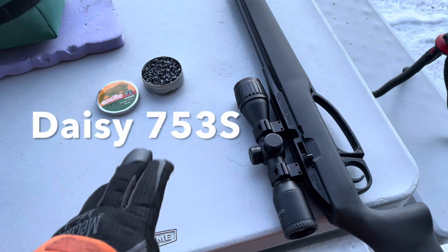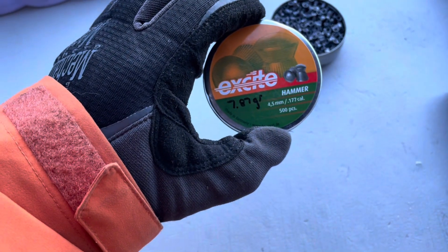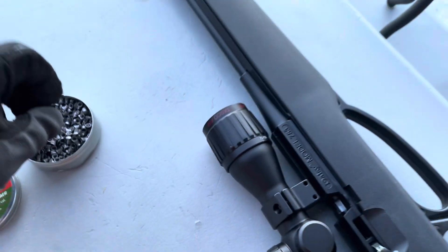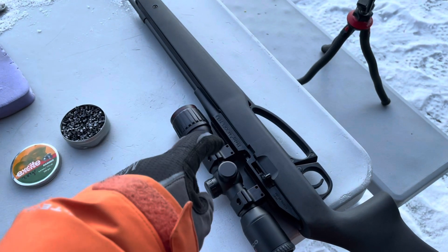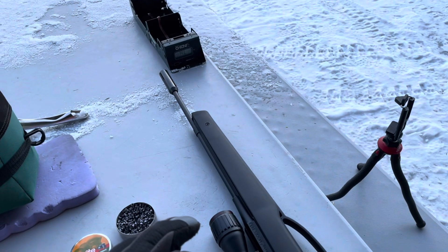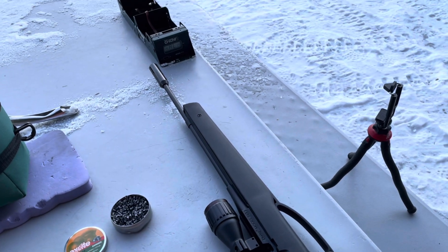For this test we're going to use the DAISY 753, and I'll be shooting Excite Hammers 7.87 grain. I just took the gun, pumped it — it's a single pump from air inside. I'll load it, shoot, do three to five shots each, and then go inside each time to get warm air from inside. Then we'll test it with cold air.